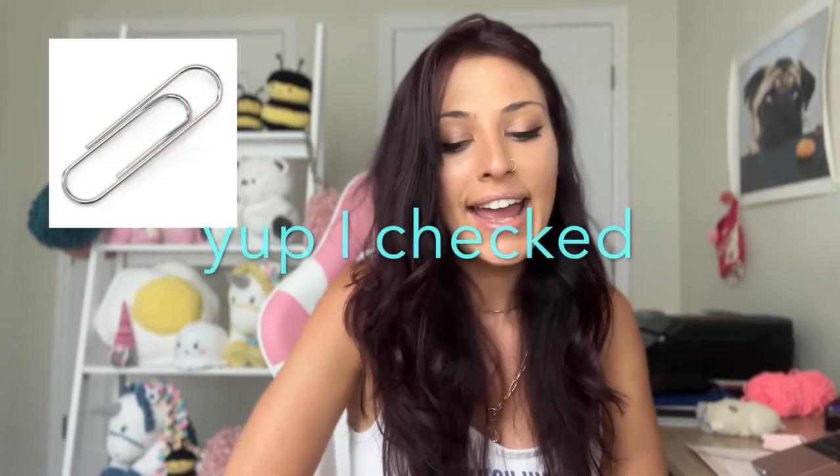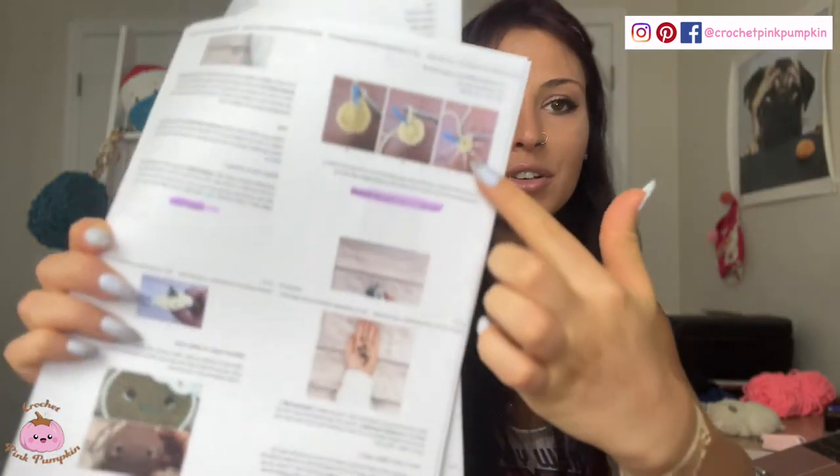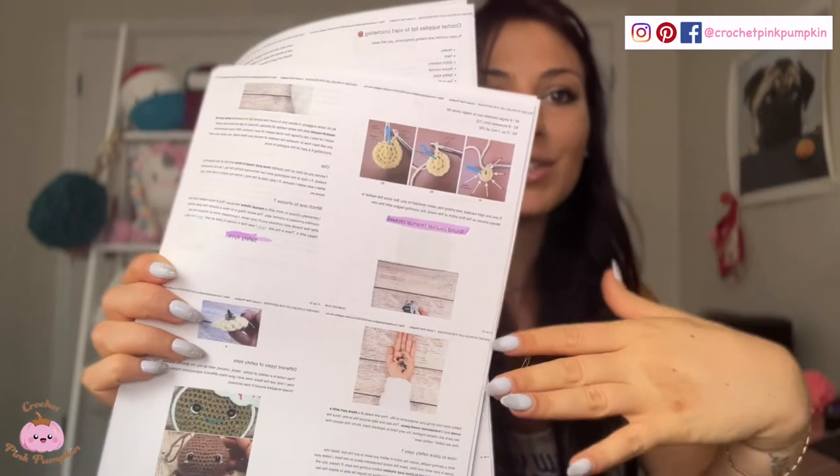If you don't have stitch markers, don't worry — you can use a paper clip or a piece of yarn as a substitute. Just slide it in and that's your marker. I do prefer actual stitch markers because once they're clipped they don't move. Also, in my blog article there are pictures showing how to use a stitch marker, so you can check that out — the link is in the description.